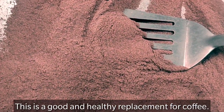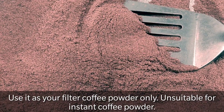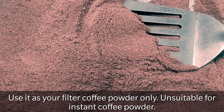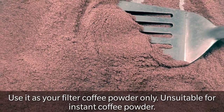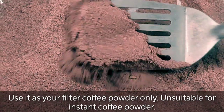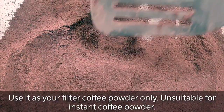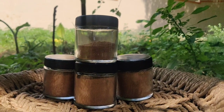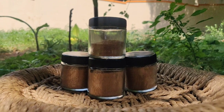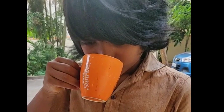You can try it at home and comment on my channel. Now, your Jaffee is ready. You cannot use it as an instant coffee powder, but you can use it as a filter coffee powder. Once your coffee powder is roasted, don't turn off your gas stove. Allow it to cool down and you can pack it in a glass jar. I had my Jaffee with warm coconut milk.